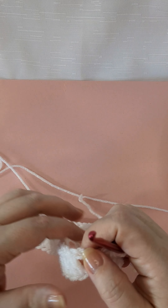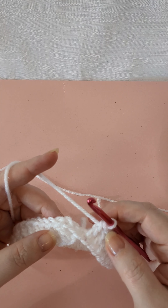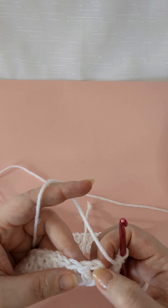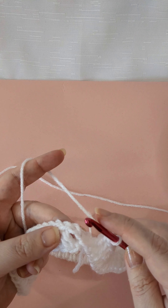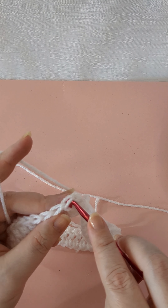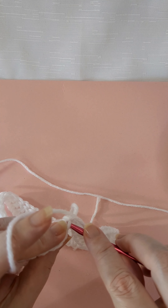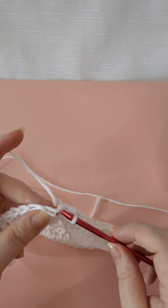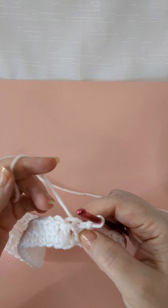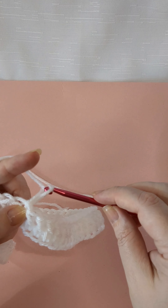I've done my 60 double crochets all the way around, so I have my band started. When you get to the last one, give a count and make sure you have the even number of stitches you were trying to have. You're gonna go into the top of that chain — not the first stitch — connect, pull through and join, and then that chain two becomes my first double crochet for the brim. I'm going to chain two, and this is going to be in the back because we're going to start our ribbing with a front post double crochet.